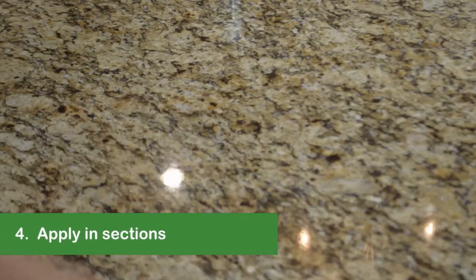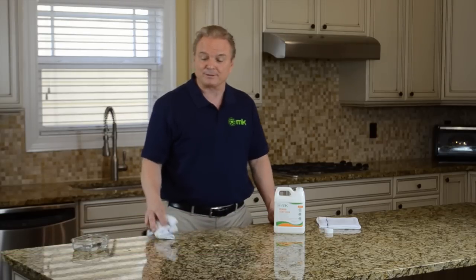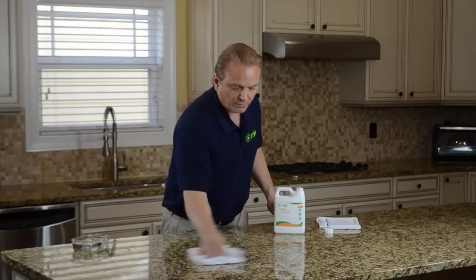If your kitchen is large, it's best to do it in sections. Let the sealer stand for five minutes so it can absorb into the surface. But be sure not to let it completely dry, as this can create a film that would be difficult to remove. If this happens, just reapply a little more sealer and then wait a few moments.